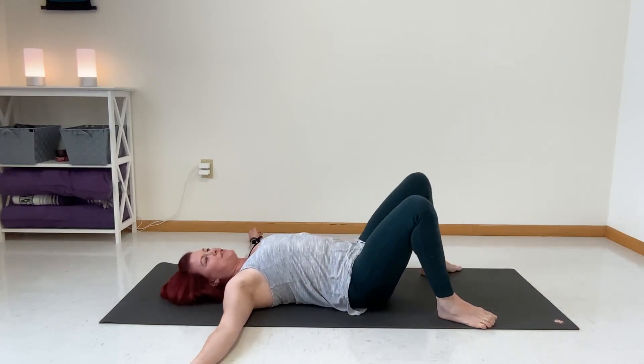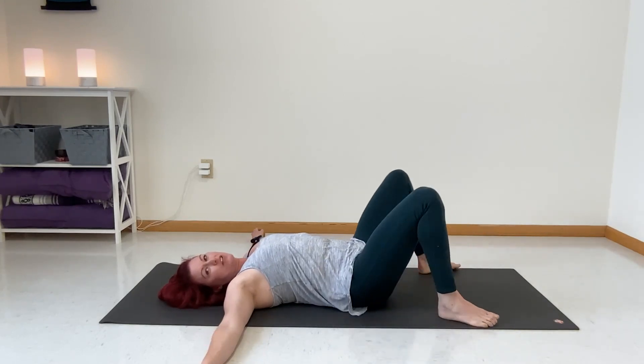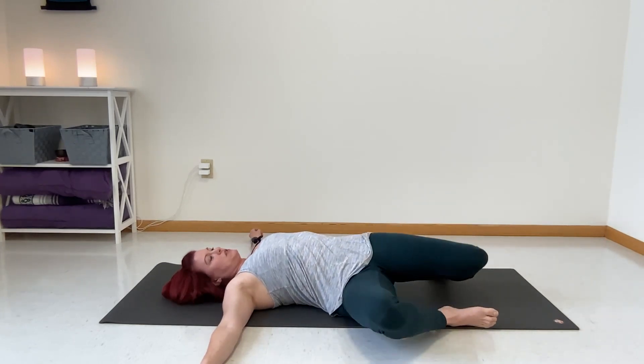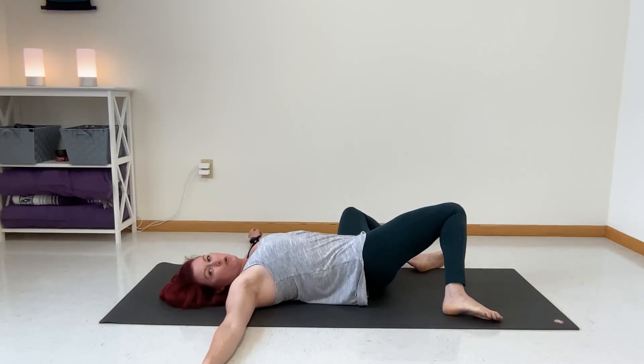So we're just going to move — I'm not counting or anything — just feeling that looseness and that freedom in the hips. This is the movement portion. Next, we'll get into the holds.